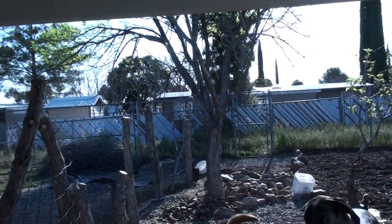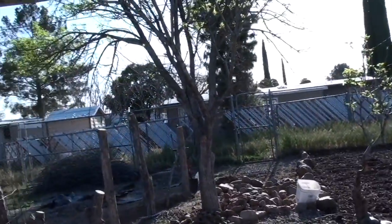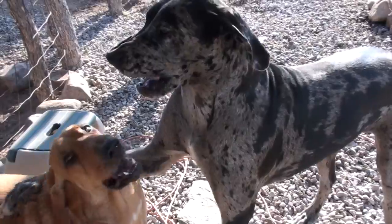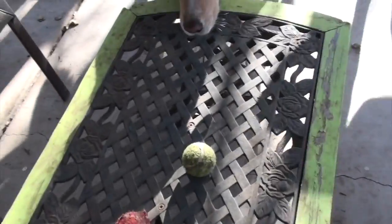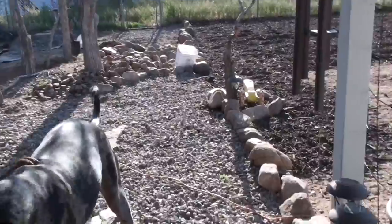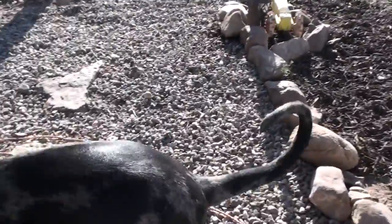Good morning, everyone. It is a Sunday, March 31st, 2019. And we are getting ready to take a walk around and show you what I got done yesterday and what the plans are for today.